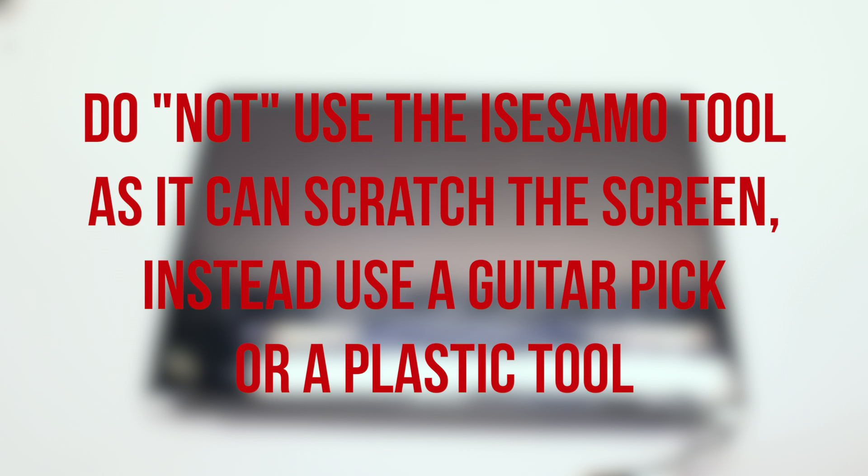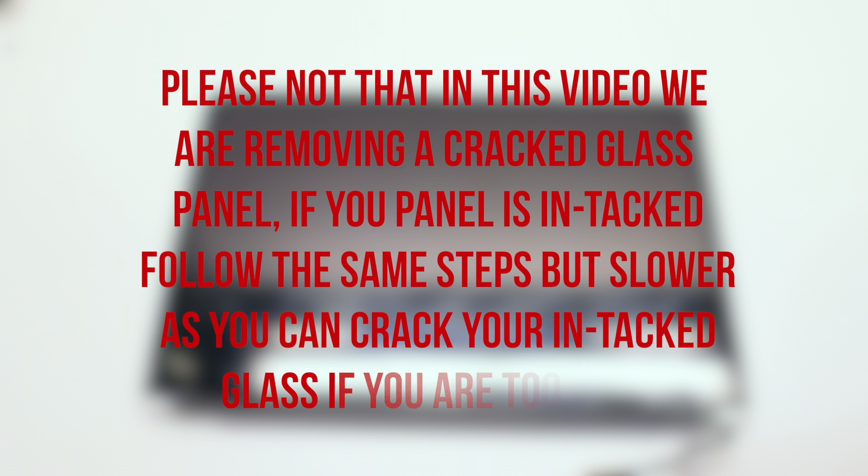Do not use an iSesame tool or any kind of sharp metallic tools for this procedure. Please use a guitar pick or any kind of plastic prying card. Please note that in this video we are removing a cracked glass panel. If your panel is intact, follow the same steps but slower, as you can crack your intact glass if you are too rough.